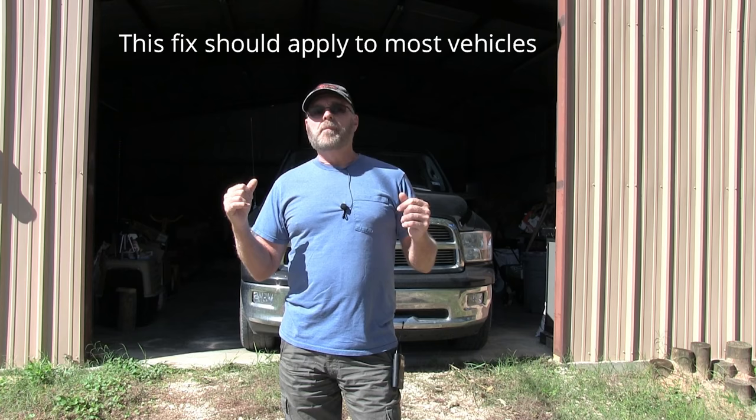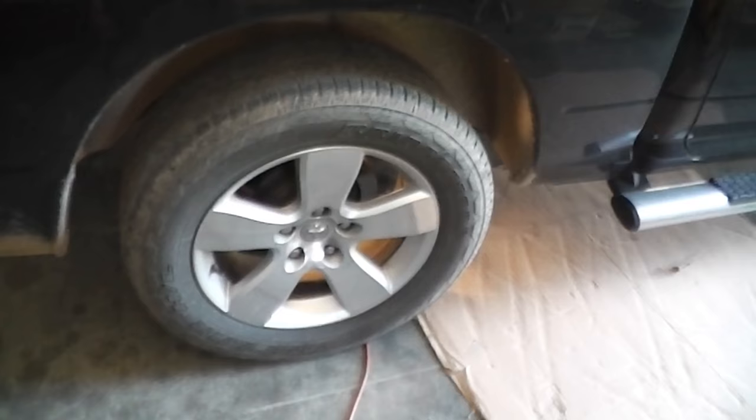What it boils down to is the ABS speed sensor on the rear tires of the truck — you have one on each side. I don't know which one is bad, but they're cheap enough online, between $18 and $25. I picked up two of them — you're better off just changing them both, because if one's going bad the other is bound to be right behind it.